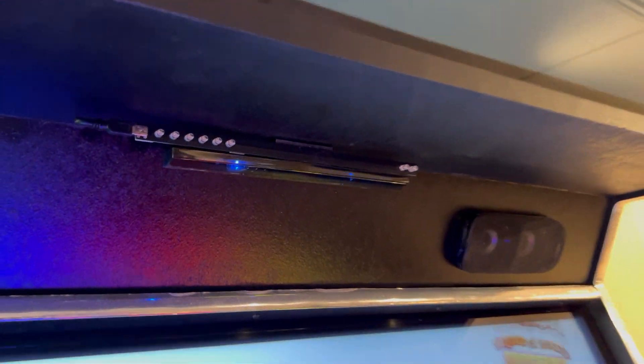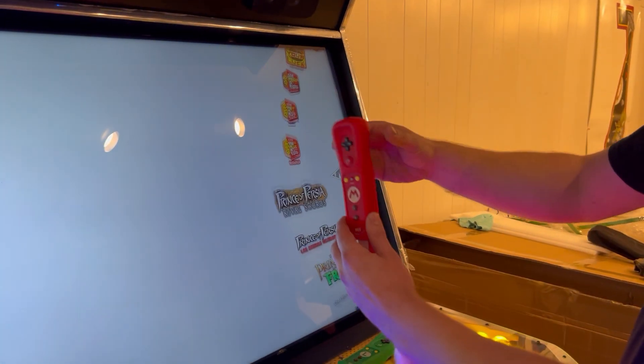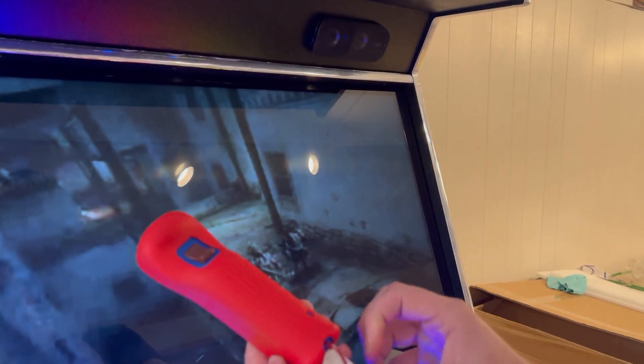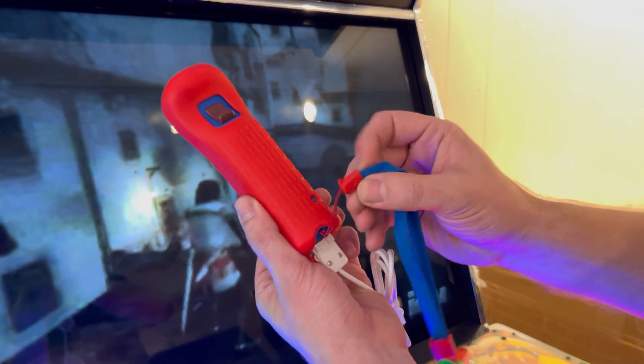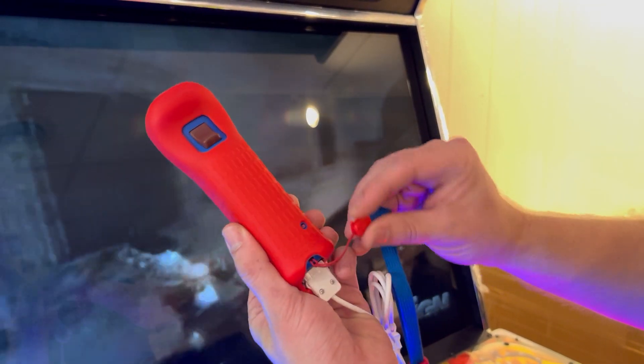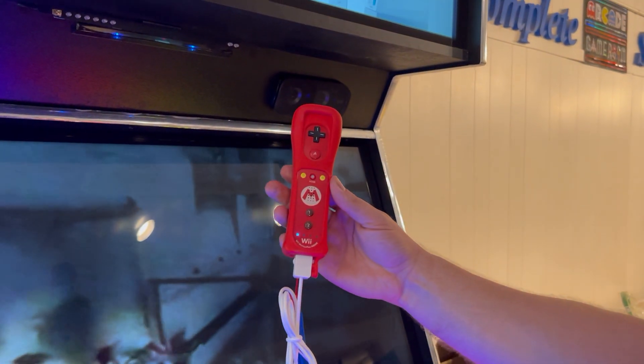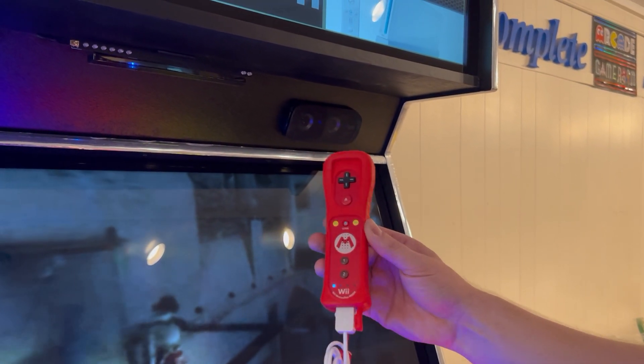You're going to push that sync button and it's going to flash like that. So as it's flashing, you're going to grab your Wii controller and there'll be a button back here. There's like a little kind of tab on this and you'll just push that. Then it'll flash, and now it's synced up. I got player one synced up.